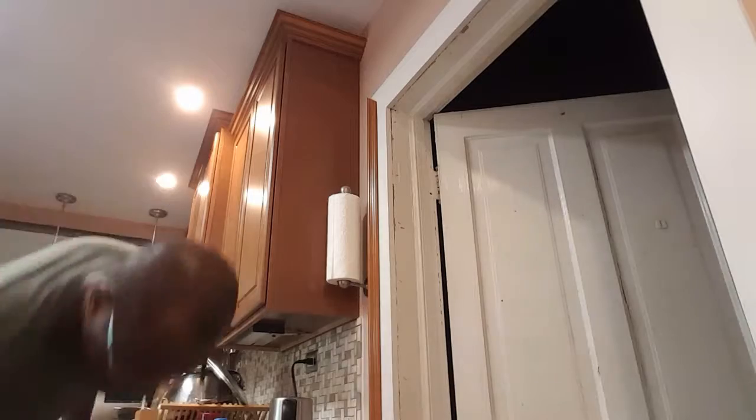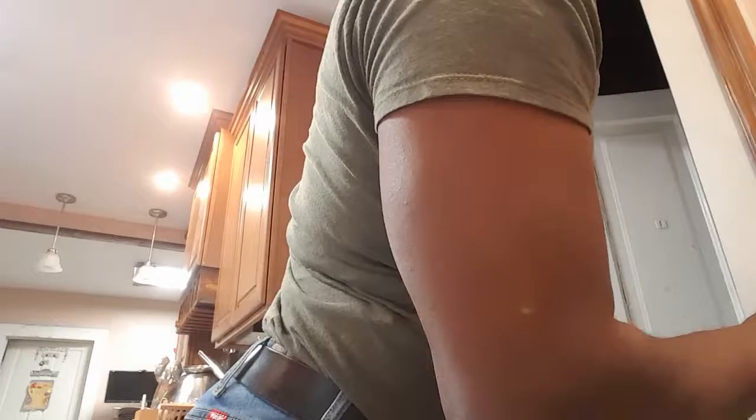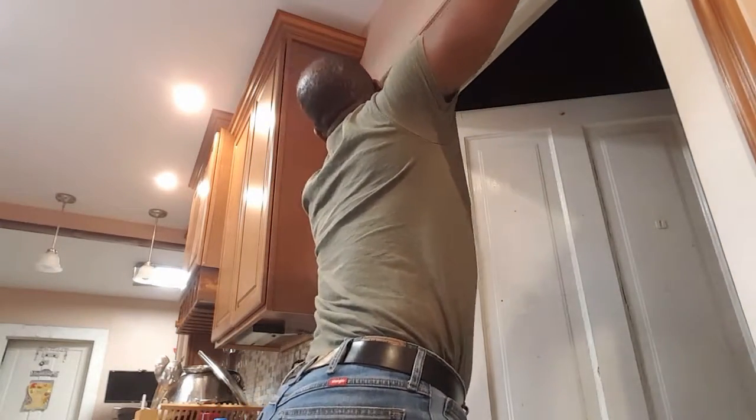I'm going to attack it and put the side in and see if the top fits. Wow, not too bad. Doesn't fit exact though. Weird.